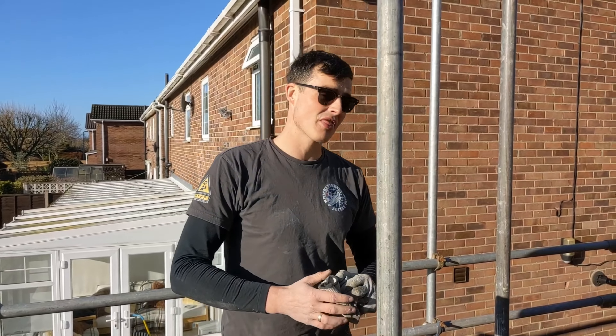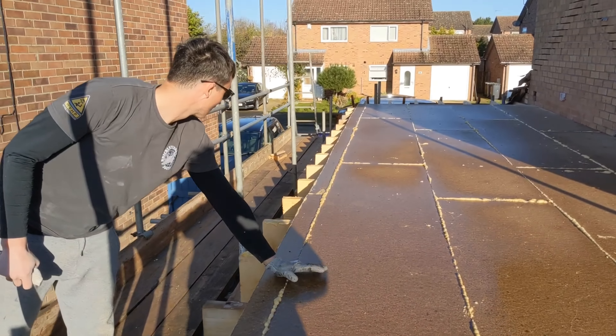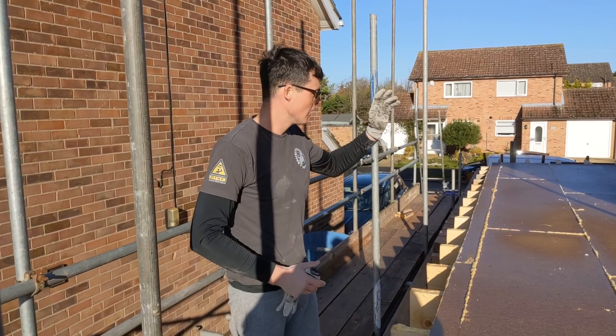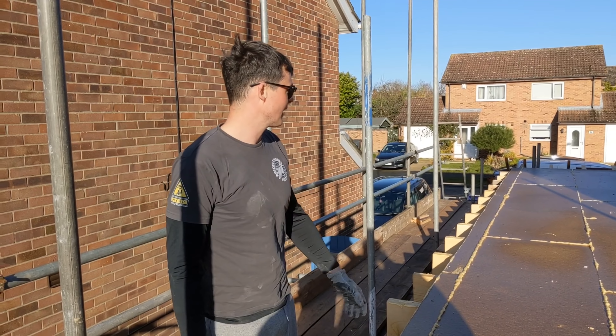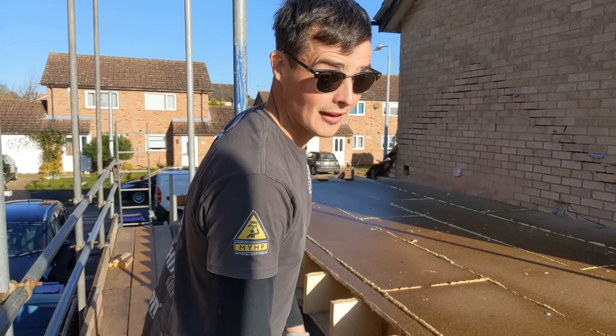Morning! We're back at Grantham. As you can see the floor and joists are on. The scaffold has gone up as well, so we're going to spend the morning loading up the floor so we don't brick ourselves out of loading up. The only problem is you're not scaffolders alike, so we're going to have to tweak the scaffold. They've gone a bit too high with it as well, but solutions not problems. Right, let's crack on.